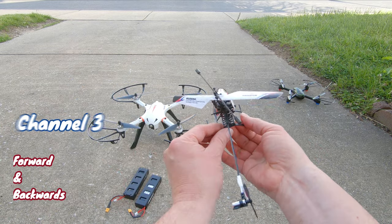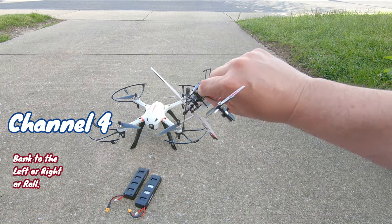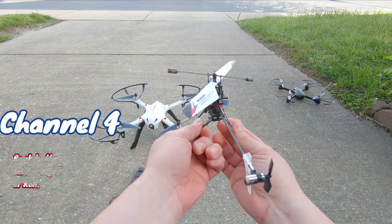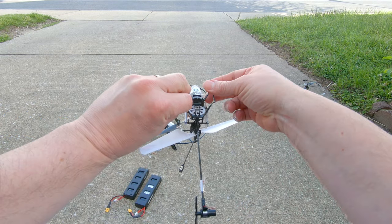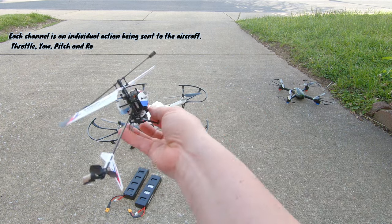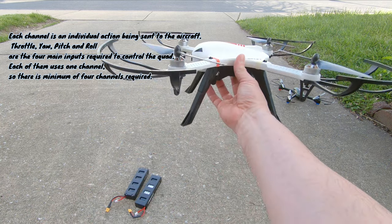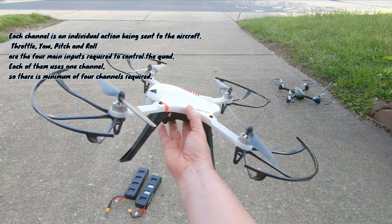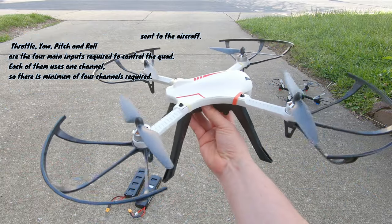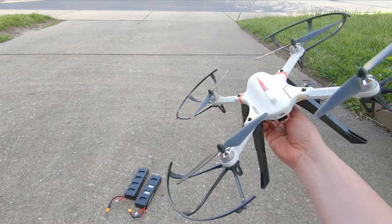You'll also notice drones can bank to the left or bank to the right — that's called a roll. An airplane will roll all the way around, but a drone just kind of banks to the left or banks to the right — that's your fourth channel. So to recap for a drone: it throttles up and down, goes forward and backwards, turns left or right (spin/yaw), and rolls or banks left or right.